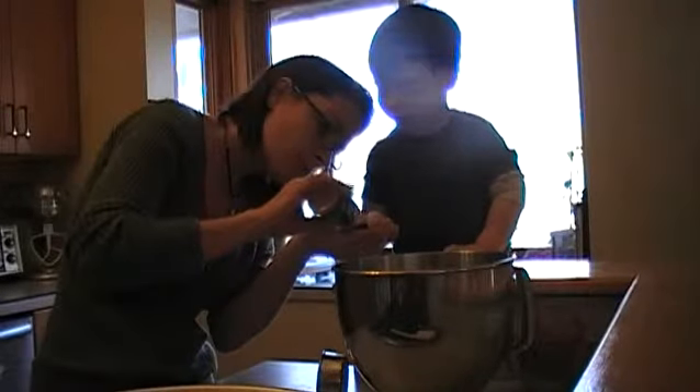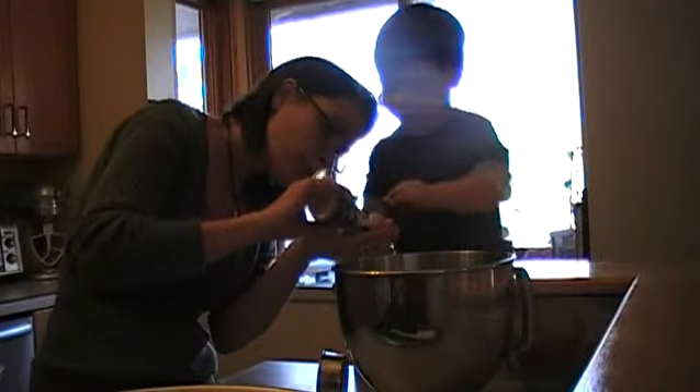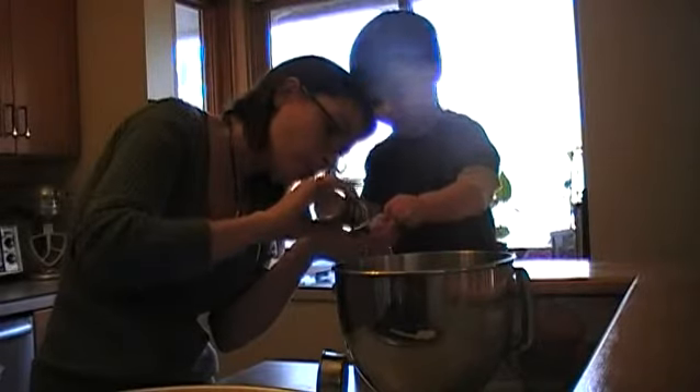Ready? Come on, here we go. Put that in? All right, that's a good job. Very good. Okay, I think we need to stir it now.